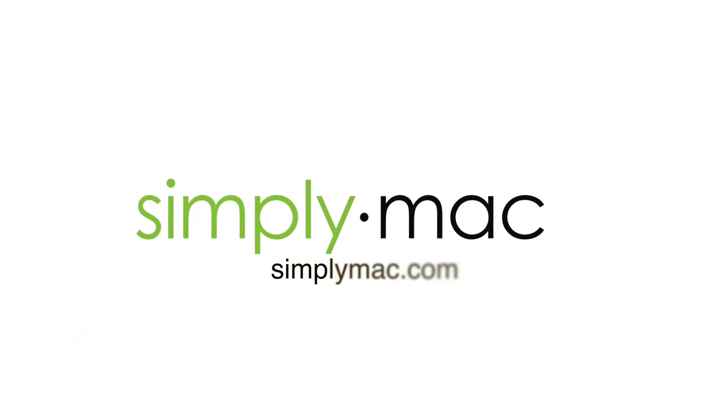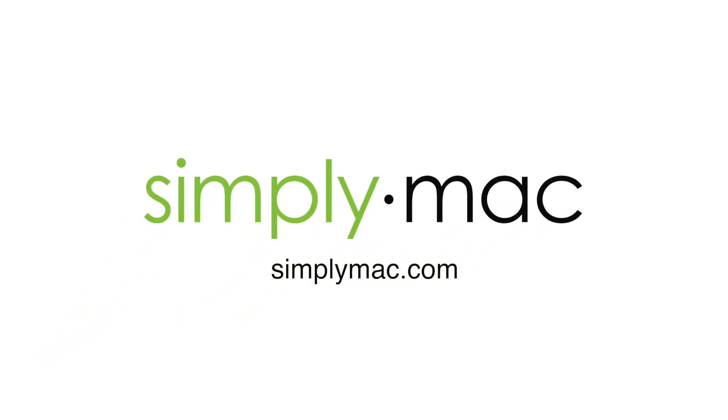For more Apple tips and tricks, visit your local SimplyMac today. Visit SimplyMac.com to find your local store.